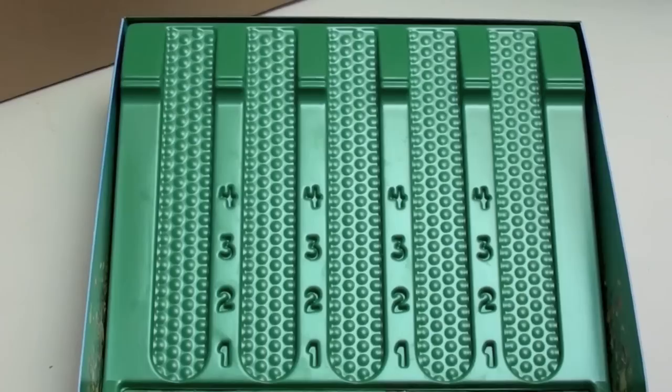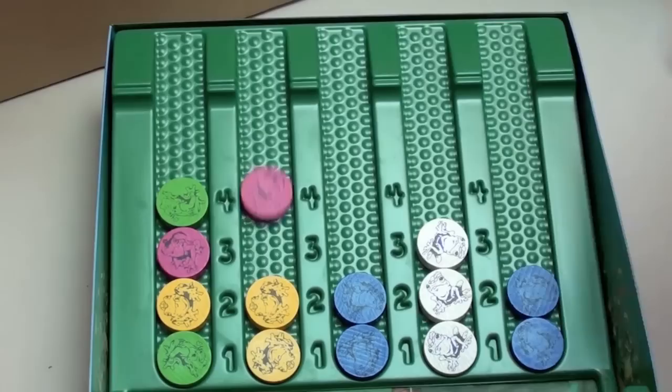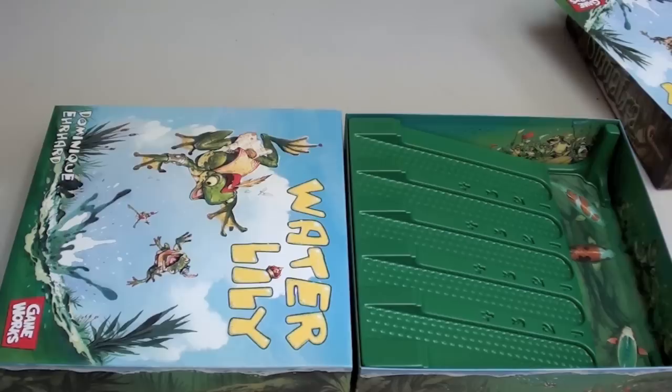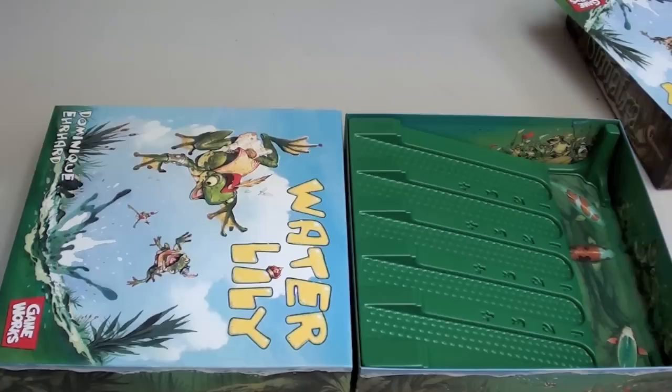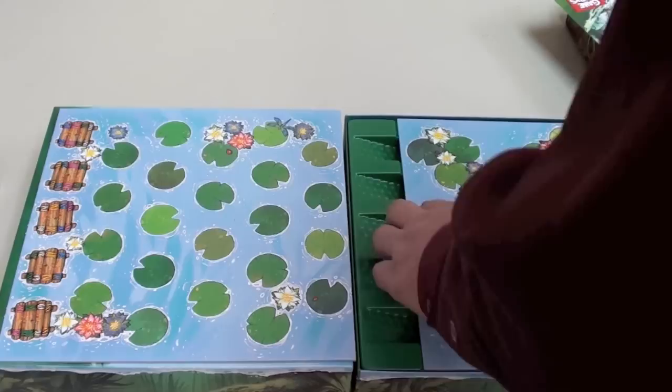Let's look at it first, and then we'll talk about how I think the gimmick works. So here you've seen the inside of the box. Here's the lid of the box. And on top of that lid, you put the board so that it's connected here. And then on top of the inside of the box, you put another board like this. And there you go — a beautiful lily pond.